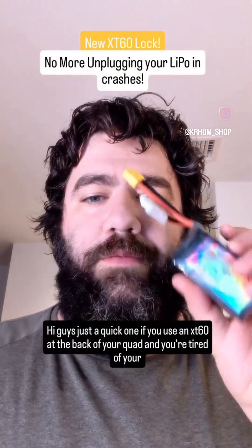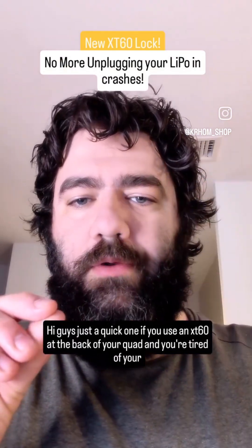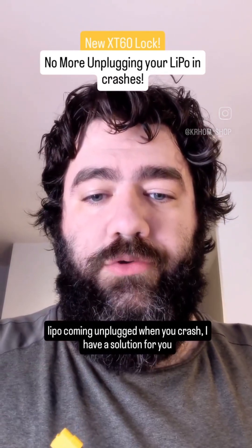Hi guys, just a quick one. If you use an XT60 at the back of your quad and you're tired of your lipo coming unplugged when you crash, I have a solution for you.